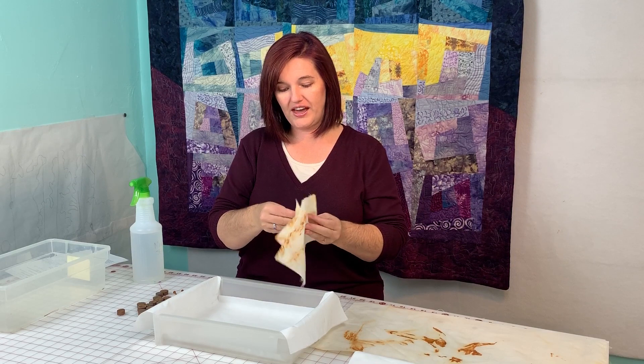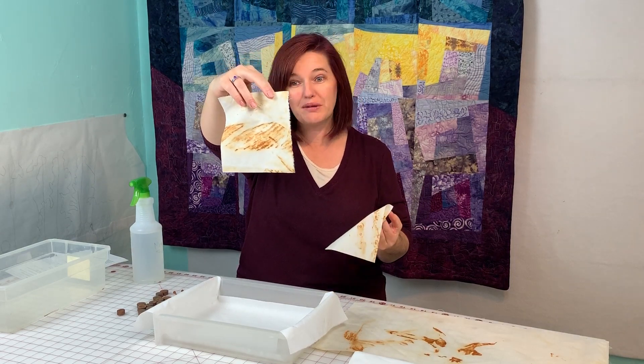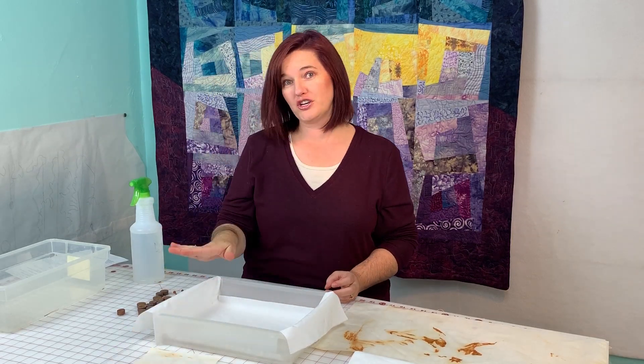I have some other pieces here that I've cut up. This was like a bike chain, and this was a cable I think my son found on the side of the road. And there's some more bike chain, and we're going to make those into a project later on.